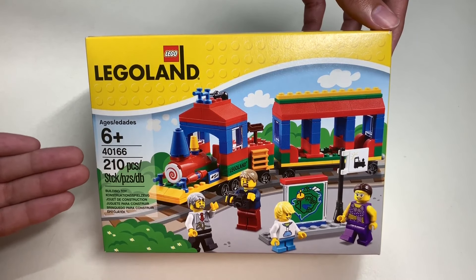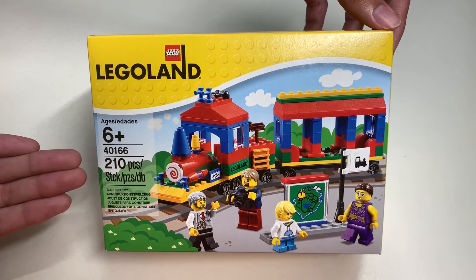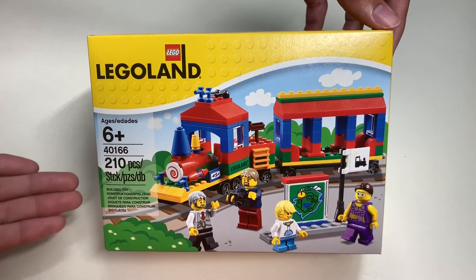So today we will be checking this set out, but before we do, let's take a look around the box.